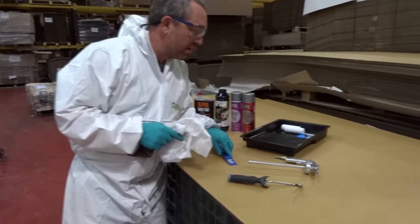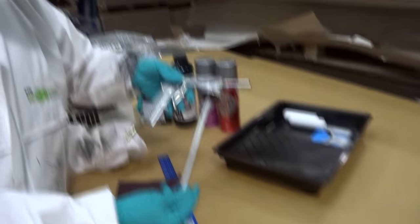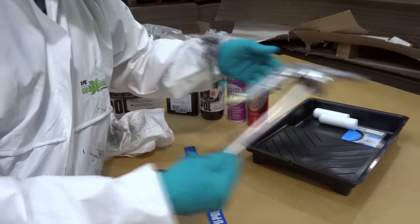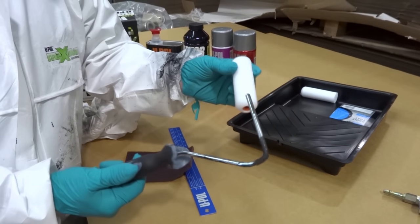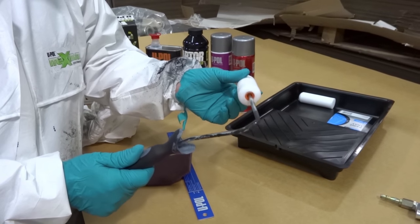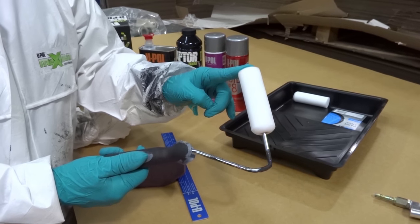Because we're going to do two different processes, we're going to apply some Raptor with the stone chip gun — gun one — and then we're also going to apply some Raptor by roller on the plastic wheel arch, using a normal general household gloss roller.